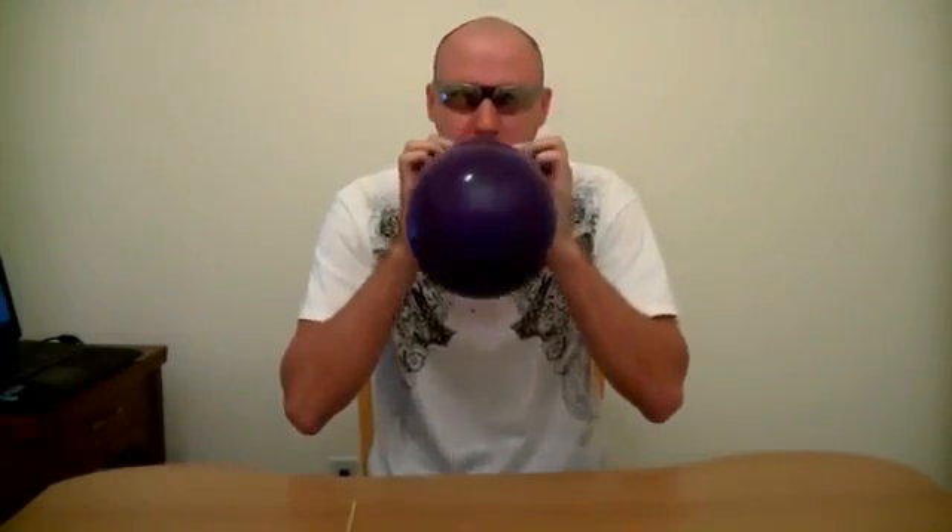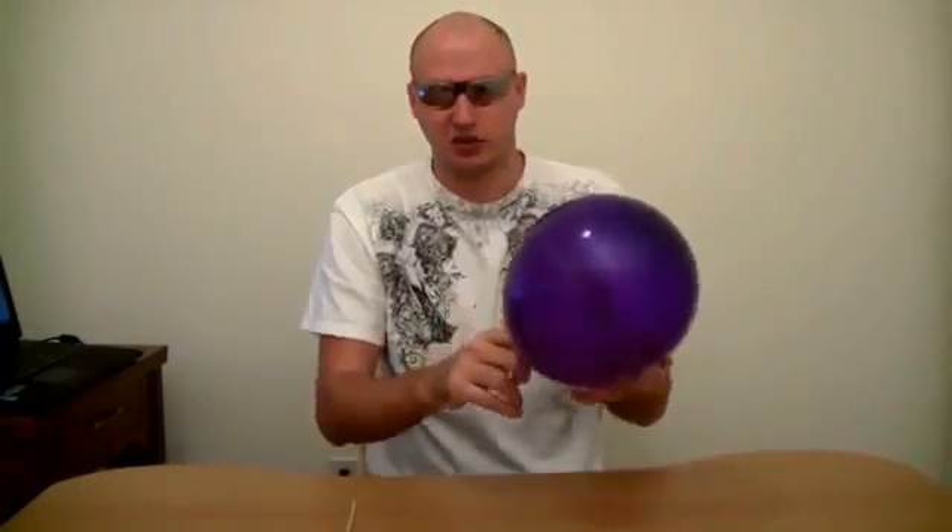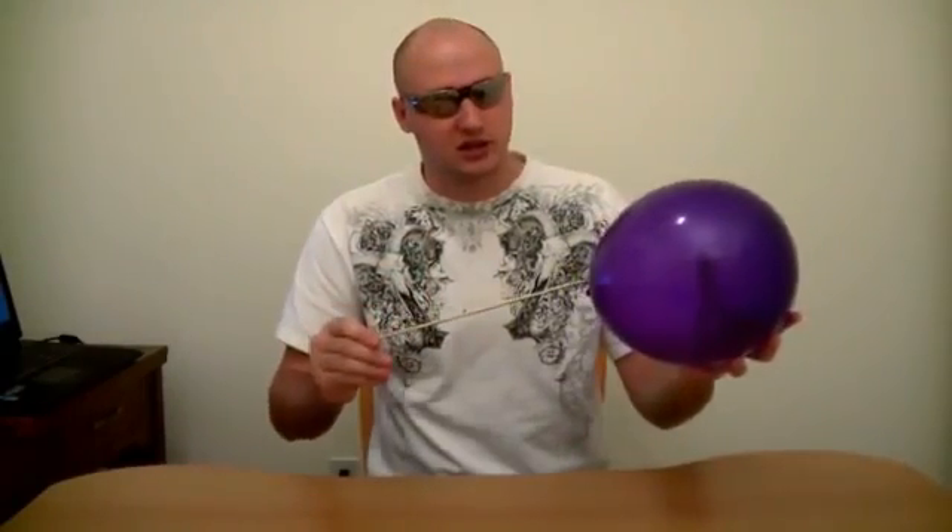The other balloon — wow, I thought it was black. We tied the balloon up, and now I'm gonna poke it through this balloon. Check this out. It's gonna pop. Just kidding, it's not gonna pop.